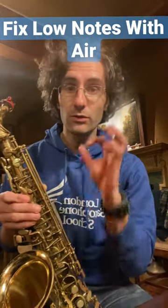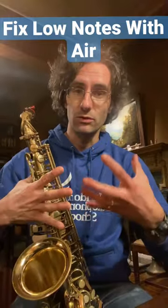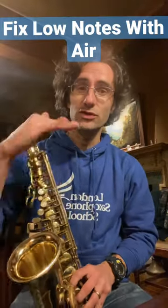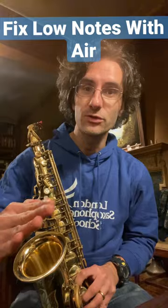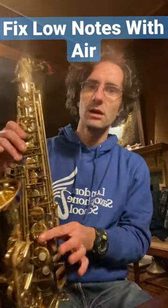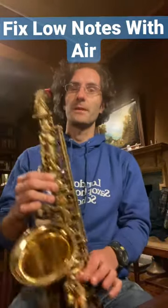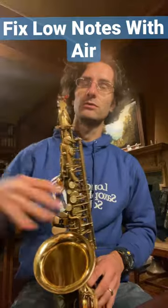For low notes, in order to understand what to do to get them sounding properly, start just with air first and then develop into a note. Let me show you — let's take an F to start with. I'm gonna start with air and go into sound.